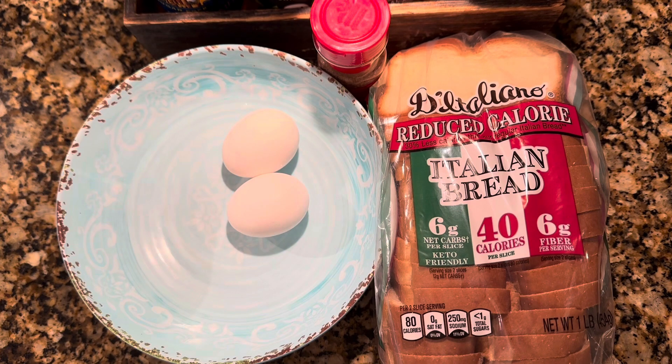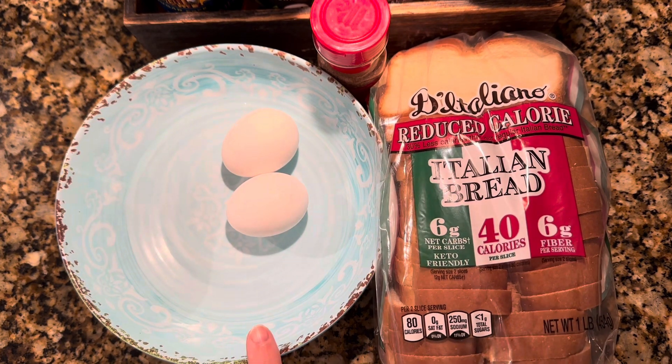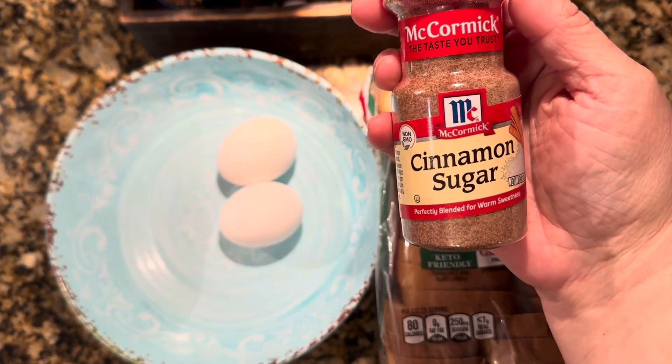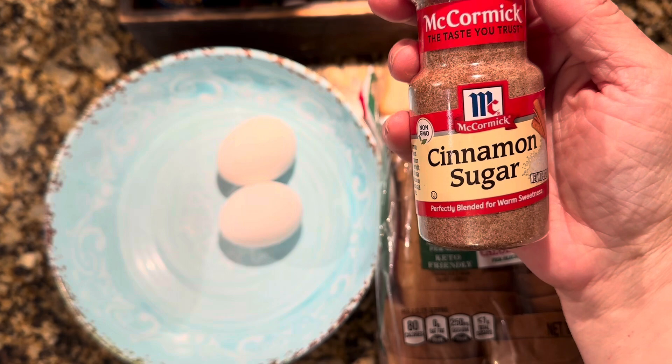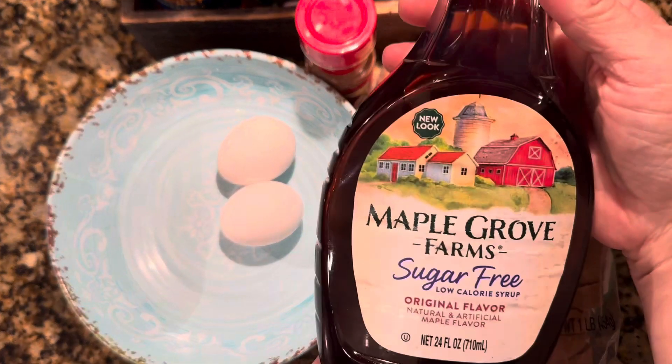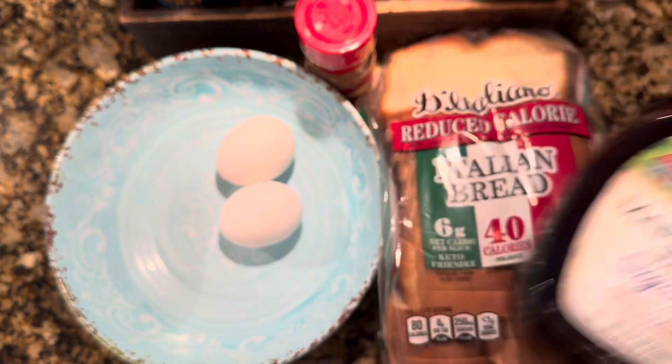This is really easy to make. It doesn't take a lot of ingredients. I've got my 40 calorie bread. I've got two eggs — I'm going to see if it takes one or two depending on how fast the bread soaks the egg up for the French toast. I have a small teaspoon of cinnamon sugar to put in the egg mixture, and then I'm going to top it off with my sugar-free maple syrup. You can add whipped cream, Cool Whip, or whatever. Let me get this mixed up and we'll start cooking.